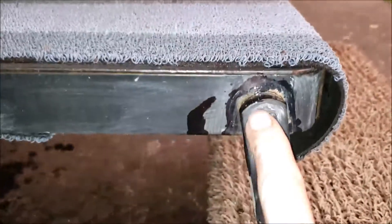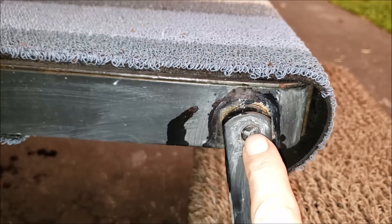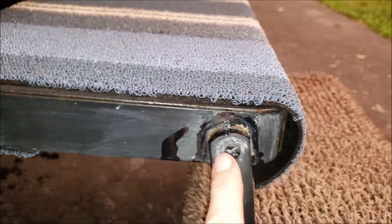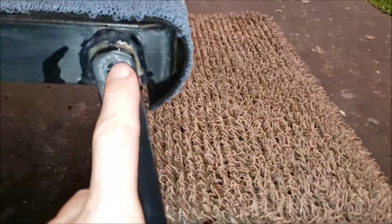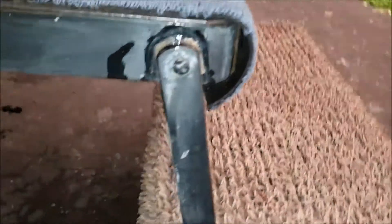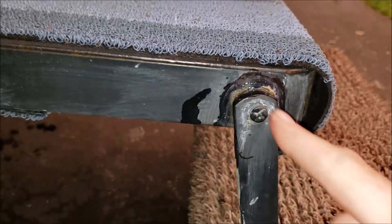Something else to look for when you inspect your steps. See, from the factory these are staked. Sometimes they hold, sometimes they don't. You might find on your step that at one point in time one side of it kept getting lower and lower to the ground. I found these stakes were no longer holding — I'd go lift up on it and it was wiggling loose. So I had to weld it in place.